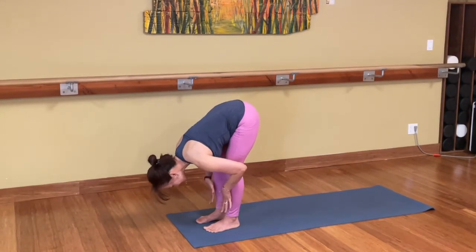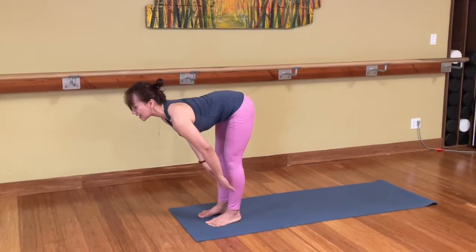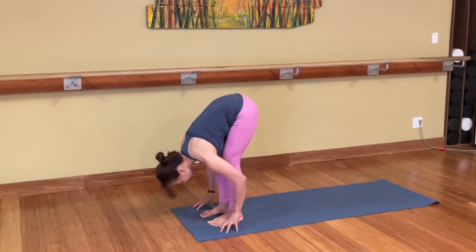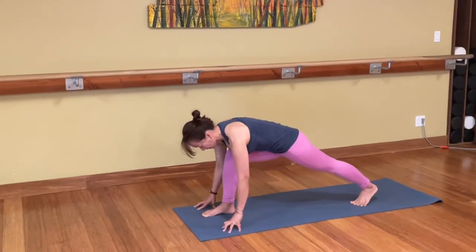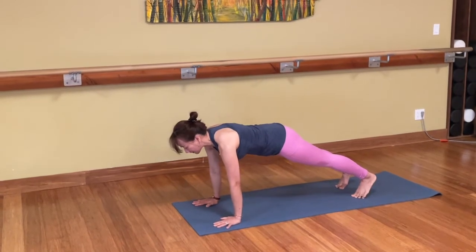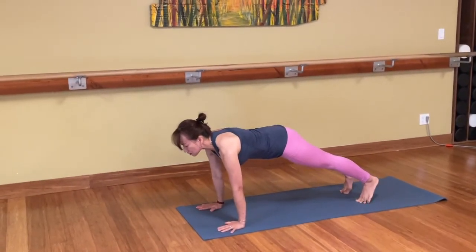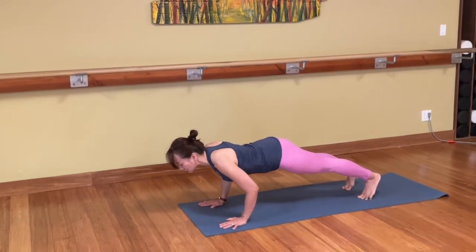And inhale, you come up part way, lift the chest, elongate the spine. And exhale, fold forward. Bend your knees and your left foot back. Follow with your right foot back to plank pose. Send the chest forward, heel reach back. Lower down, elbows hug in, Chaturanga.